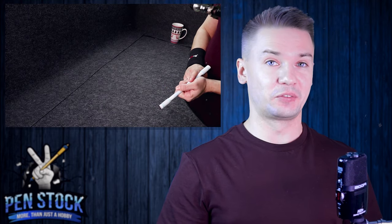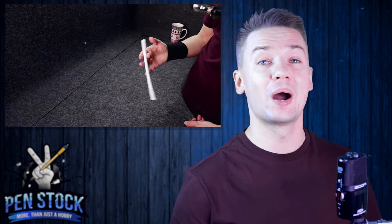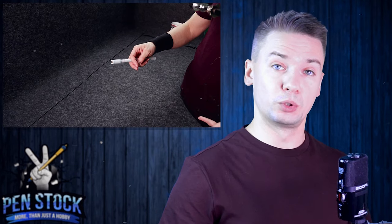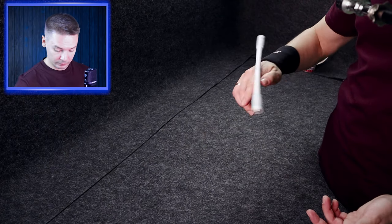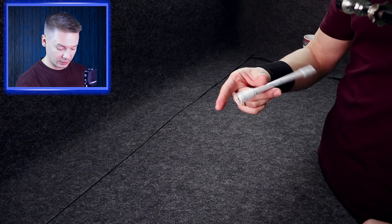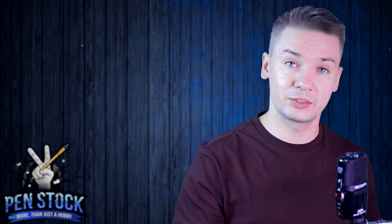Tornado – one of the favorite tricks of beginners; for me it was also one of my favorite tricks when I was a beginner. Today I want to break it down for you guys, so after watching this video you will be able to do it, if you already know how to do Thumbaround and Extended Thumbaround. Both tutorials for these two tricks I have on my channel – I will leave a link in the description.